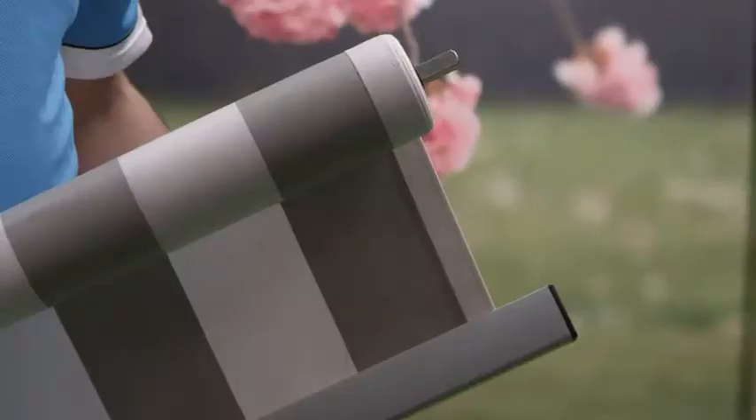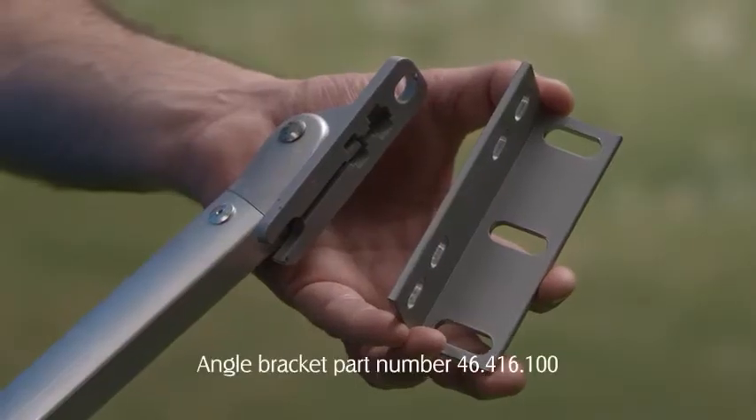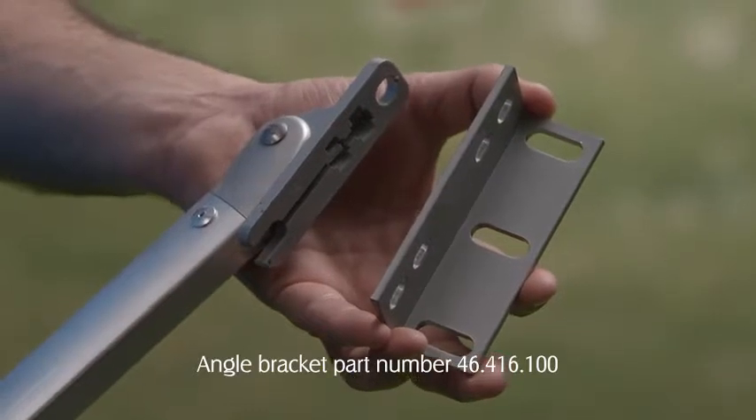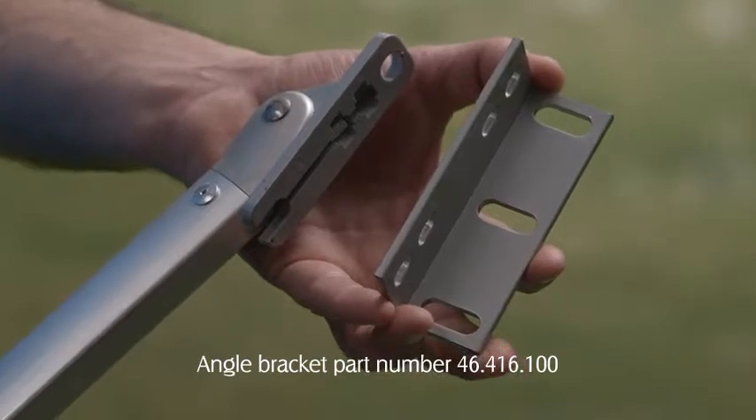For pivot arm reveal installations, the awning should be ordered with an extended bottom rail and an angle bracket should also be ordered. This will provide a face to which the pivot arm can be mounted. The location of the angle bracket can be determined using the previous process.